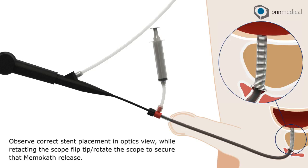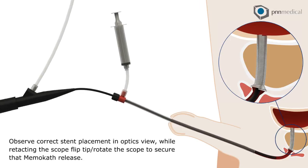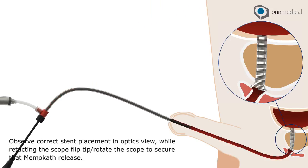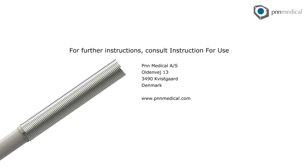While retracting the scope, flip, tip, and rotate the scope to secure memo-cath release. For further instructions, consult the Instructions for Use.